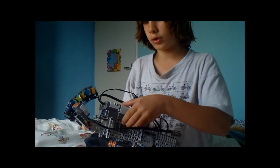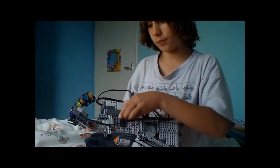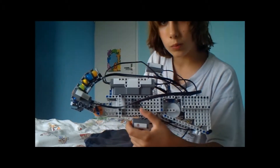Now I'm going to show you the machine gun. First I'm going to show you the machine gun with loading. I turned one time and it's going to shoot six times. It's with loading.